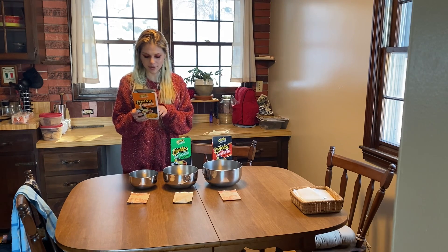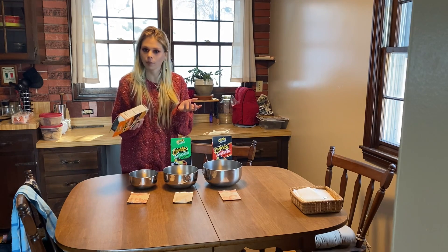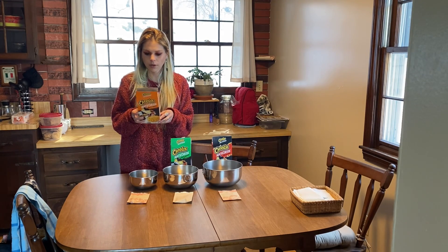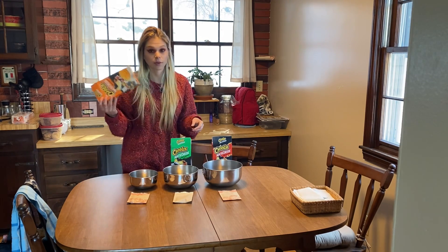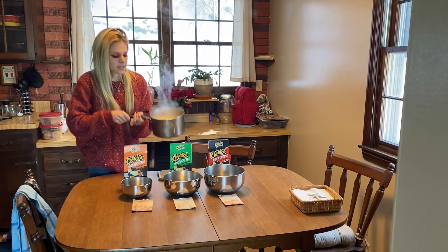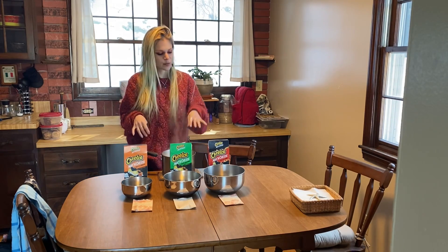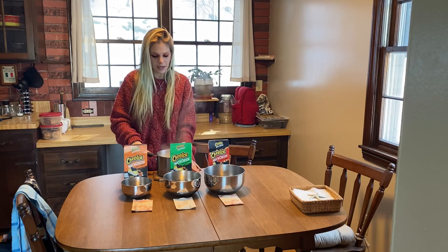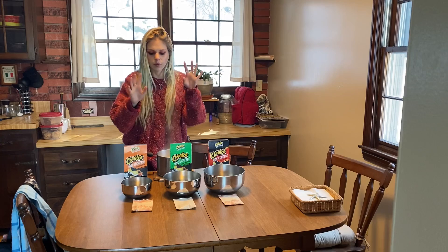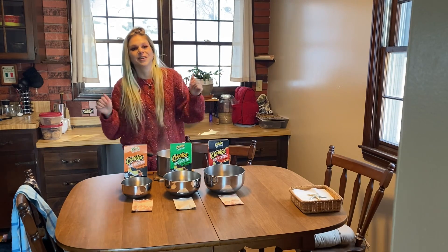We're gonna cook it for seven minutes. This one calls for some butter and milk once it's cooked, like your classic box mac and cheese, so we are gonna do that.